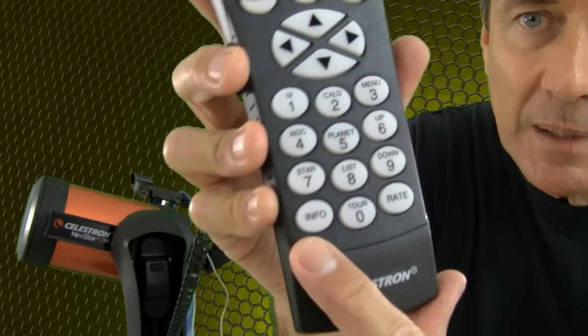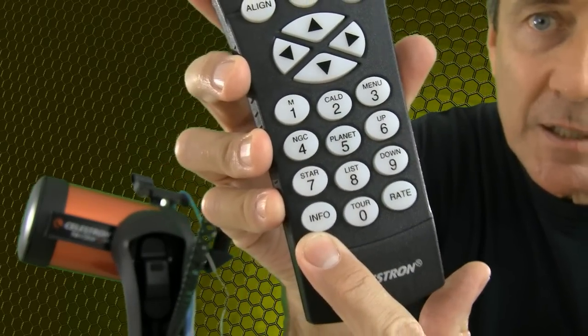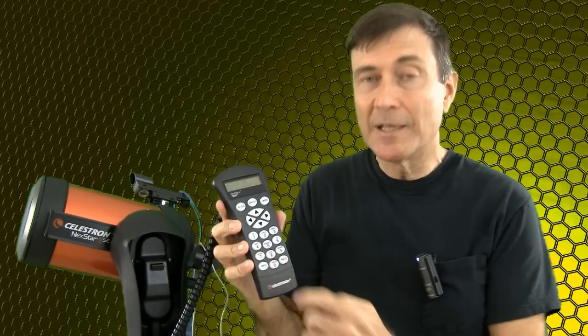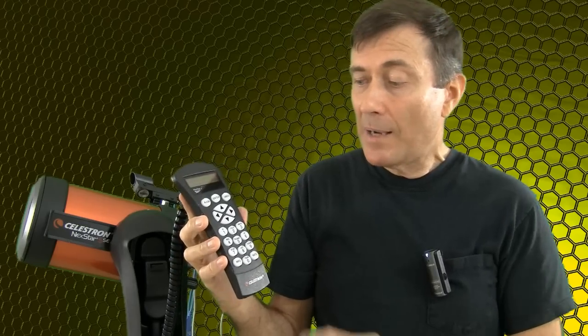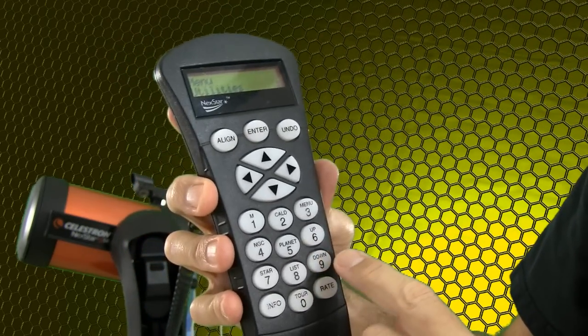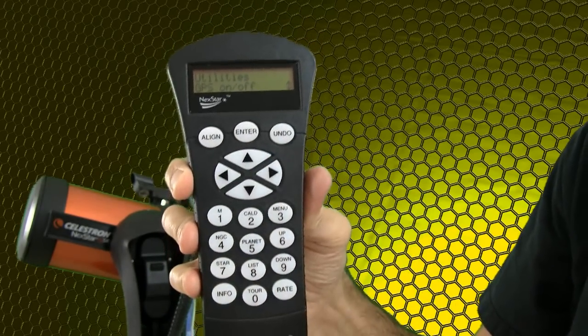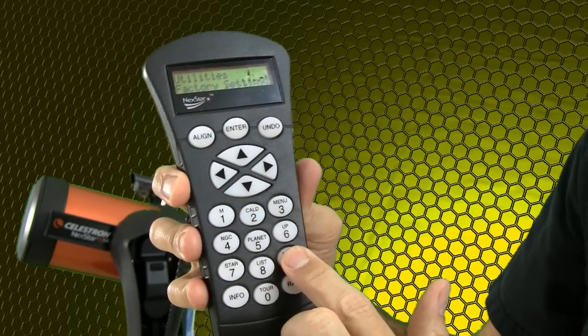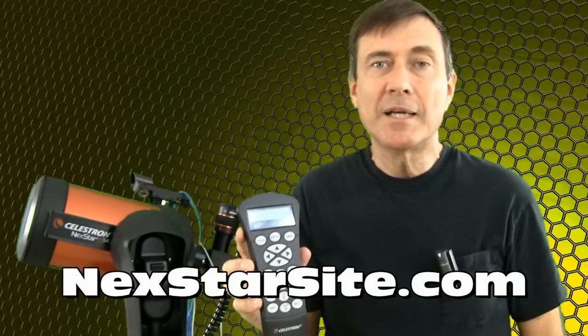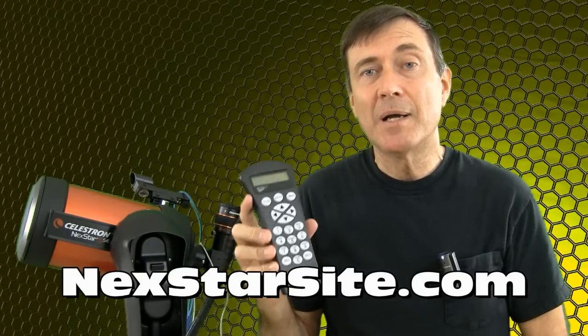You can quickly tell which version you have by noting the button on the Nexstar hand controller that says Info. On the Nexstar Plus hand controller there is a little Celestron icon instead. You can find out the exact version number by pressing Menu, then scrolling down to Utilities, press Enter, then scroll down to Version, and press Enter. If your firmware is not 4-point-something, then you'll need to go to nexstarsite.com to see about updating your firmware.